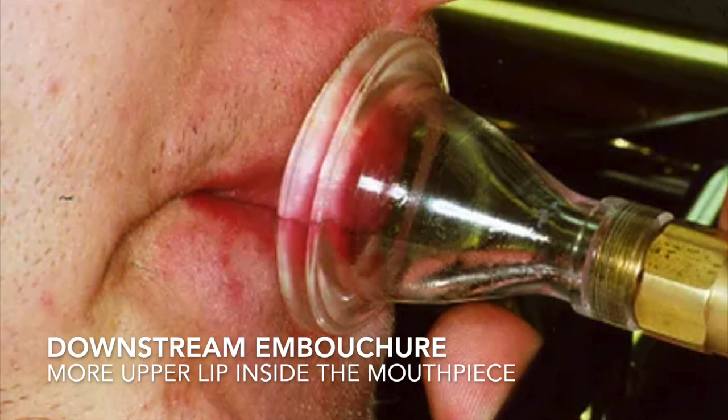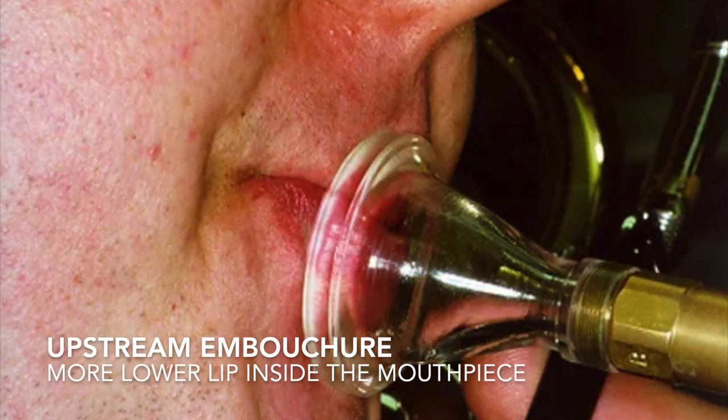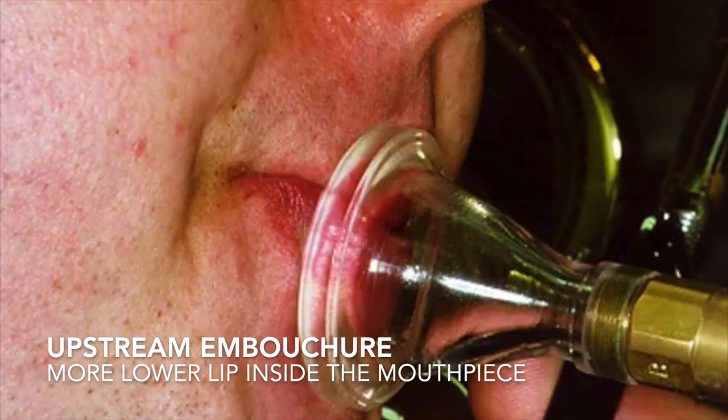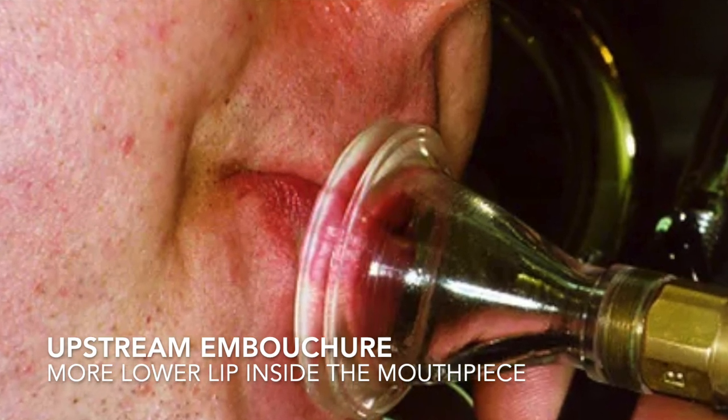Successful brass players will always blow the air either downstream, so the air strikes the lower side of the mouthpiece cup, or upstream, with the air being directed towards the upper part of the mouthpiece cup. This phenomenon isn't related to the musician's jaw position either — it is determined by the ratio of upper to lower lip inside the mouthpiece.